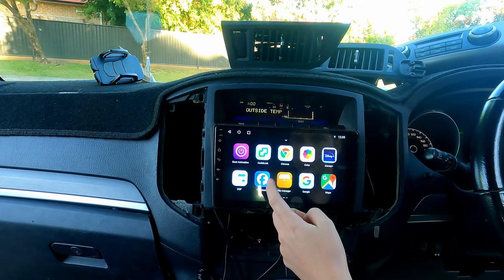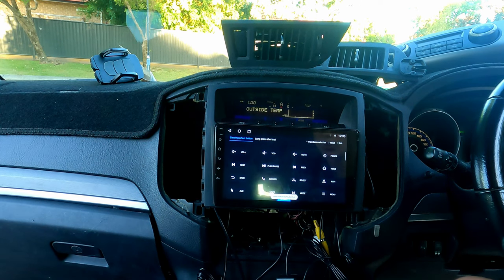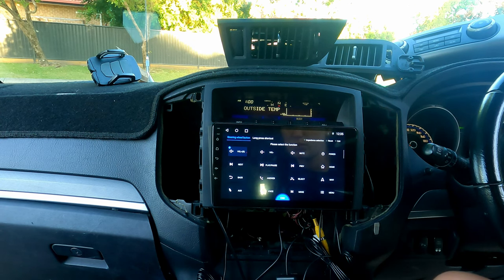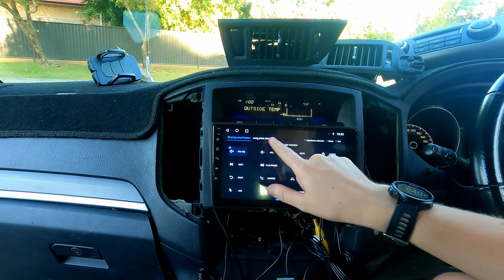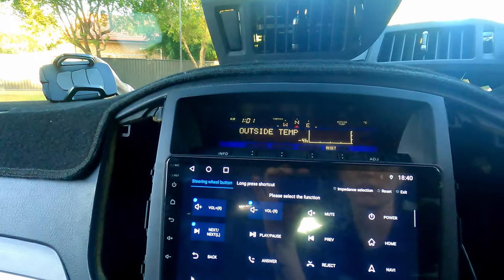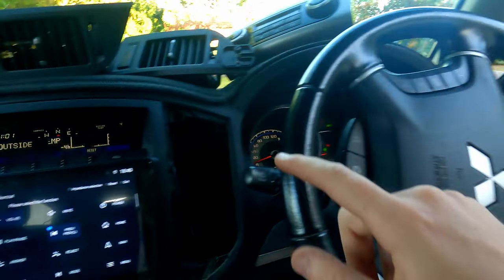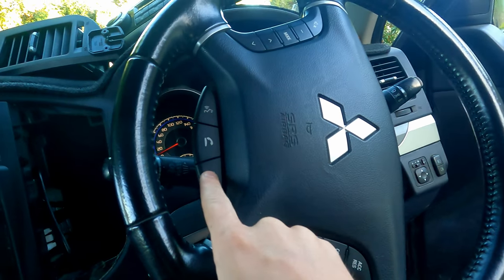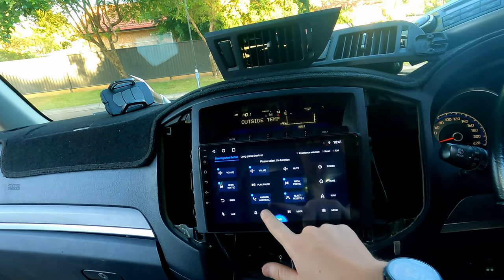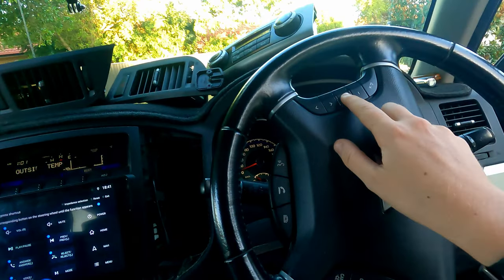We're going to go to settings to set up the steering wheel controls. Steering wheel — volume — please press the start button first. Select the function. You just go along here, select each function, and then press the corresponding button. Volume up, volume down — scroll is that one. Play/pause — I'm so glad of this! Previous, next, reject, answer — reject is that one on the right, answer is the middle one. Voice is the one on the left at the bottom. My steering wheel's a bit bent at the moment. Mode is that one over there.